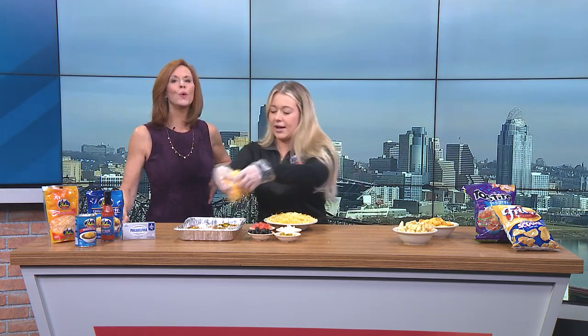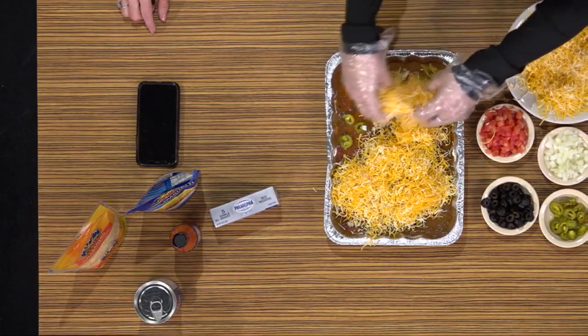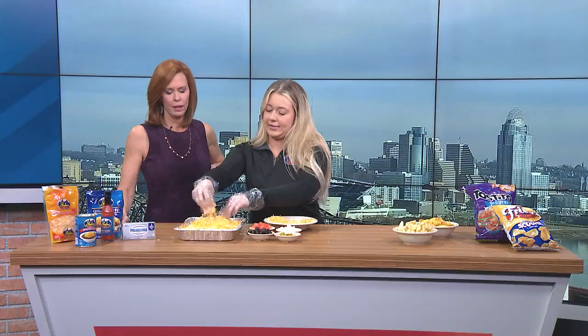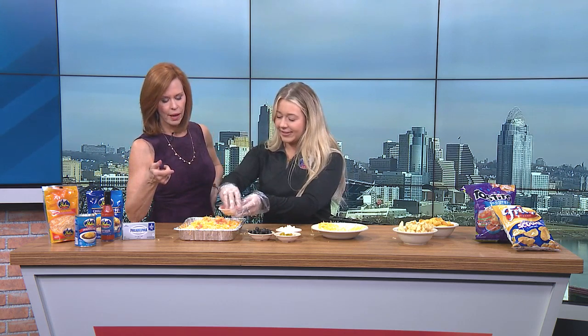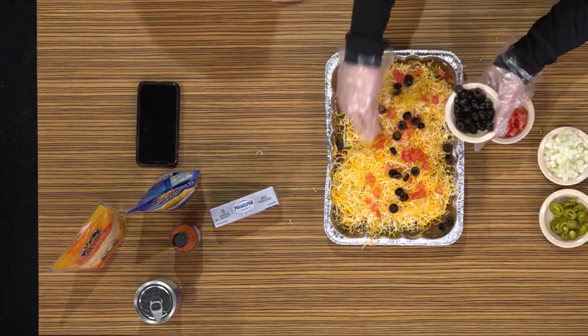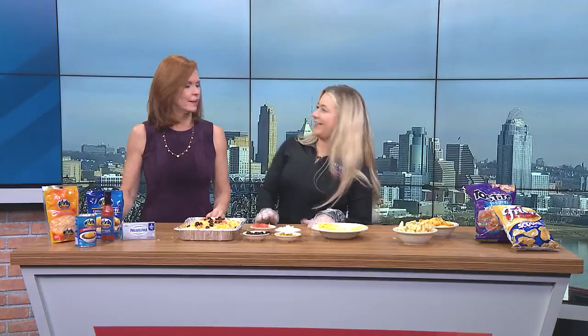After it's cooked, we're going to add our habanero cheese — habanero mixed with cheddar. You can get this in our stores or at local grocery stores. Then you're going to top it off with some olives and tomatoes. You could vary one side versus the other if somebody doesn't like the black olives or can't take the jalapeños. It's super customizable.